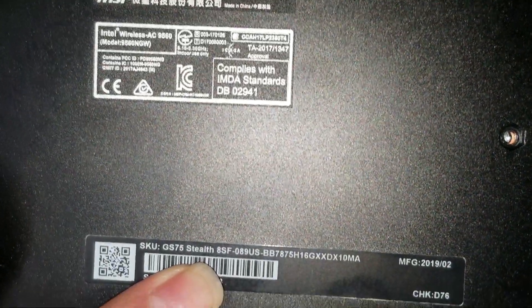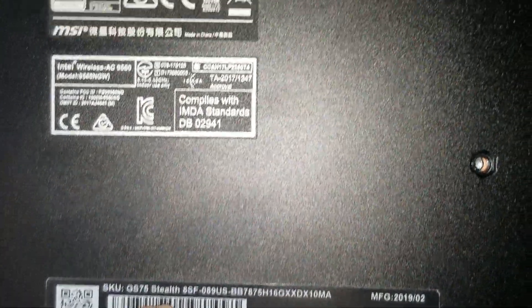I'm going to show how to disassemble a GS75 Stealth, this MSI laptop.